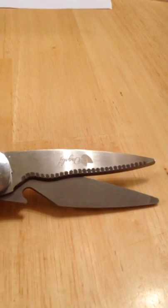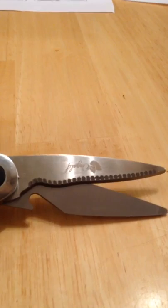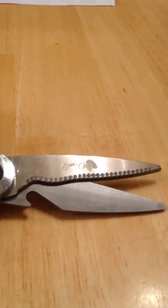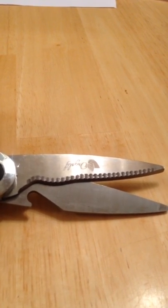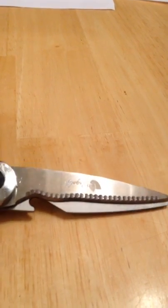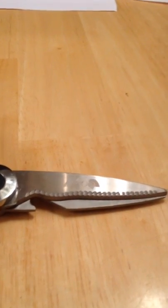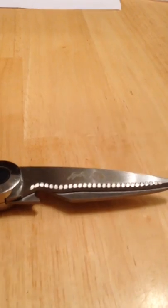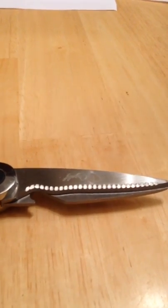These things will cut through whatever — salad, spinach, leeks, bok choy, whatever you're chopping up — and should also cut through fish, maybe deer. I just got these today and I've already used them all day since I got them. I've cut everything in the house from paper to cardboard boxes, and we cut dinner up with them for salads and things like that. These things cut everything.